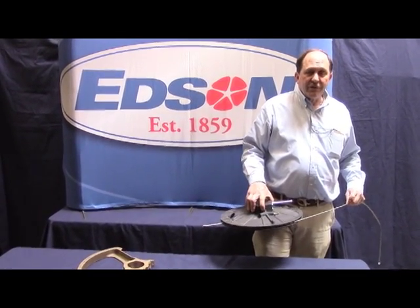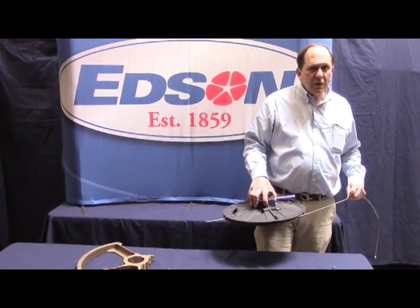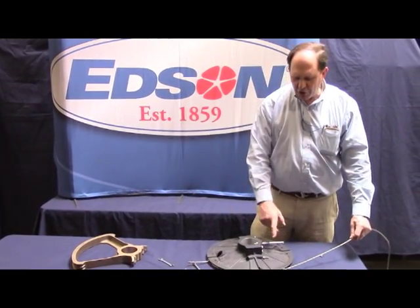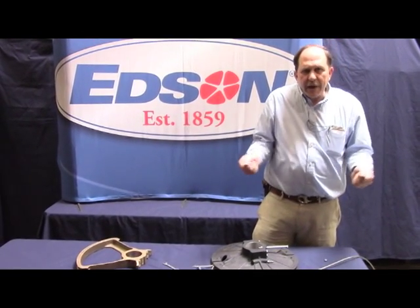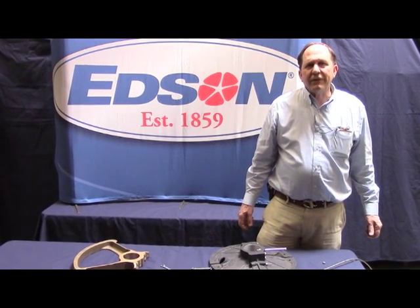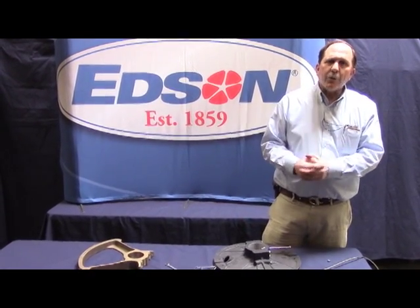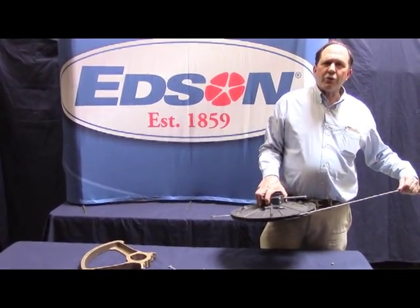This job is more easily accomplished with somebody holding the wheel. But if you're doing the job by yourself, you tighten the wheel brake with the rudder on center and tension the radial drive wheel take-up eye system so you can't move the radial drive wheel with the wheel brake tight. That should give you a fairly good snug setup, but it's always good to test it with another person leaning against the wheel to make sure that the cable is sitting nicely in the grooves of the radial drive wheel.